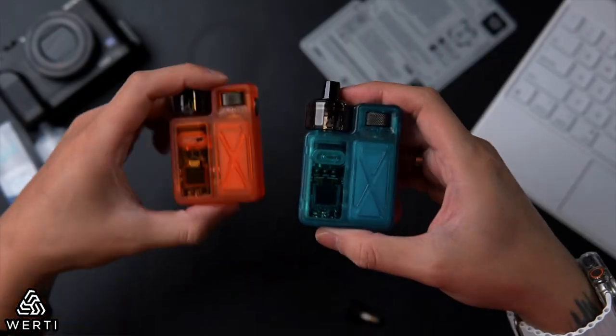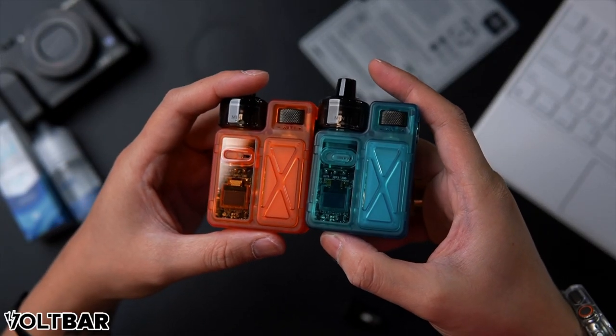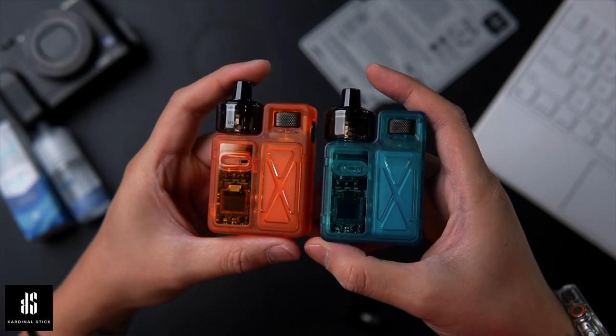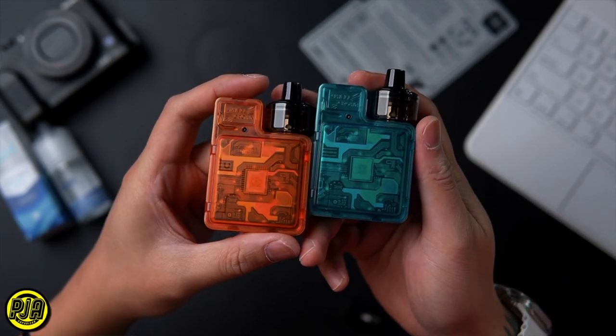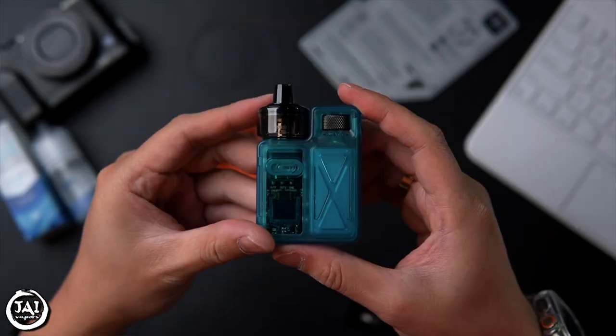Let's compare the two colors — orange and blue. Comment below which one you like more. Looking at the back, it resembles a CPU processor — kind of like a Ryzen design. It's a very nice aesthetic.